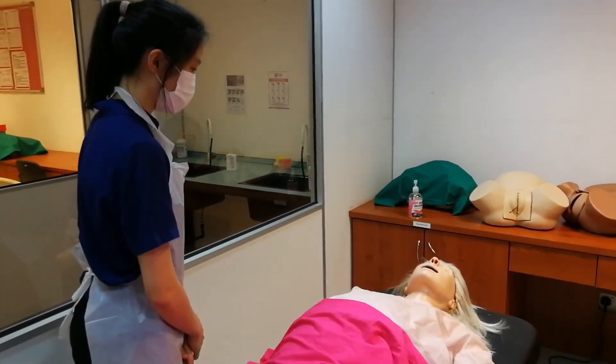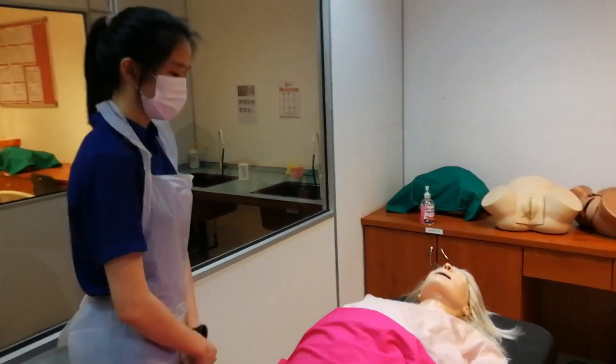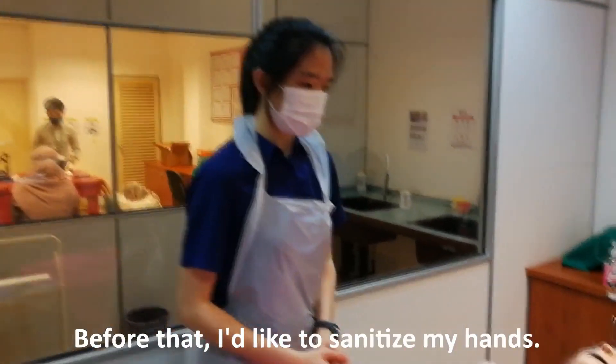Is that okay for you? If your os is fully dilated, we'll be conducting the delivery. Before that, I would like to sanitise my hands.